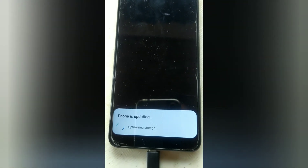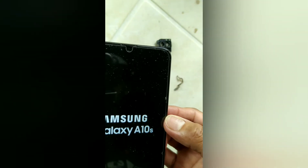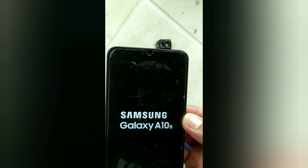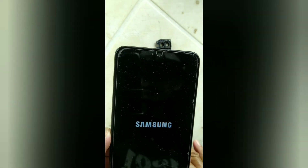It was done — restarting. Yes, success! Now let's wait and see if it's already in good condition. Samsung starting up.